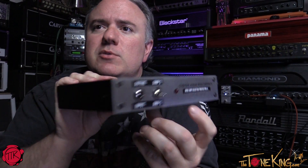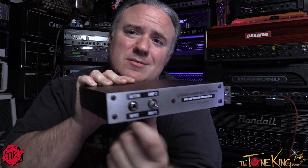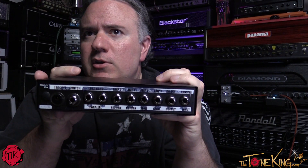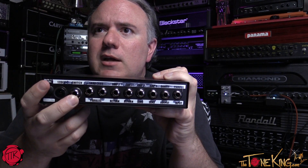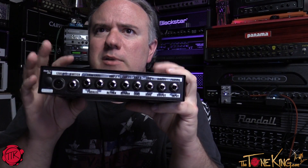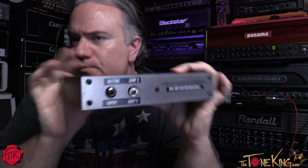You have a switch for live switching — I'd probably use the manual switch for demos, but for live use you can plug in a footswitch right here. It's pretty robust — all-metal enclosure, made in the USA.